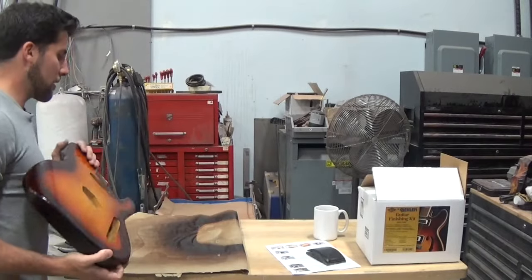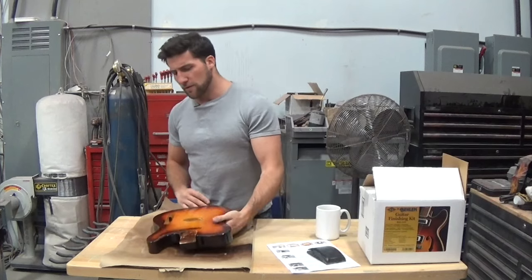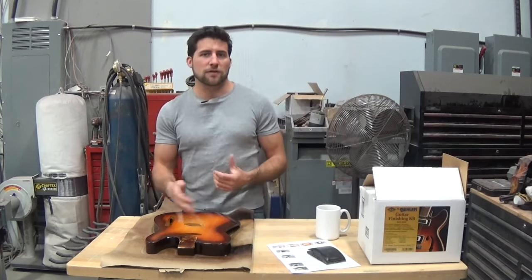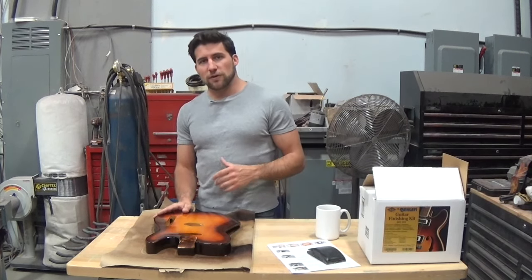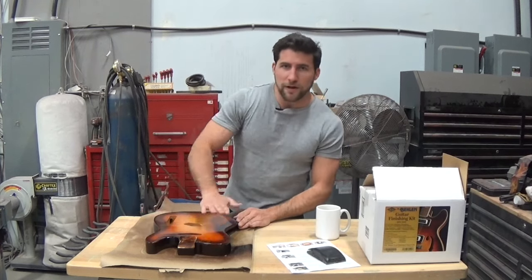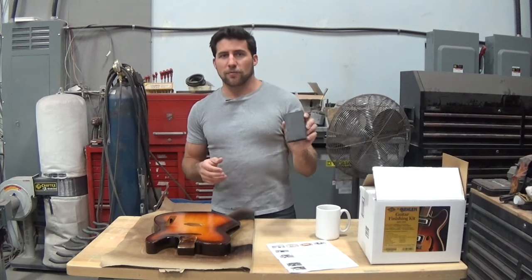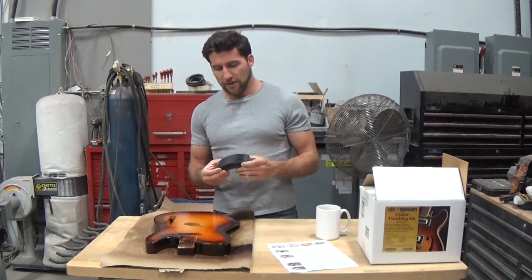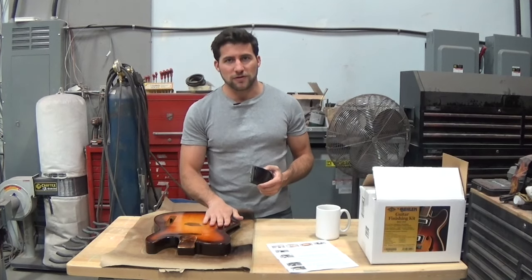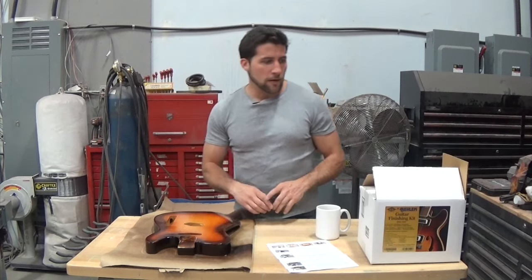The kit recommends sanding with the wood grain when possible. I don't necessarily disagree, but since the guitar is completely sealed and coated, the wood grain isn't really relevant to the surface anymore. It does give a point of reference, and sanding in one direction is best when possible — but sanding sideways instead of with the grain is fine too. I also recommend using a sanding block; they're cheap, easy to find, or you can just make one from something flat.